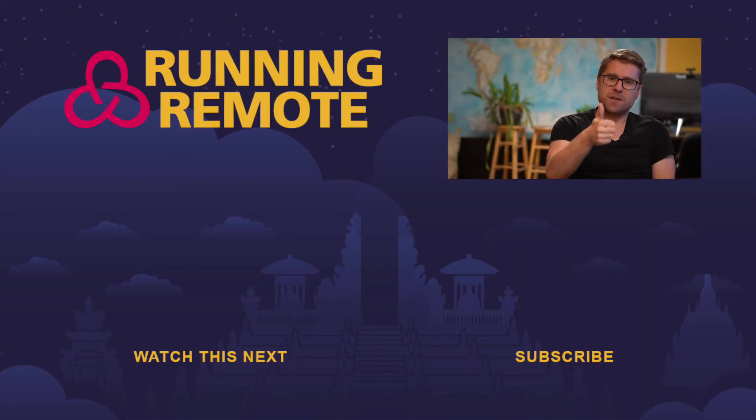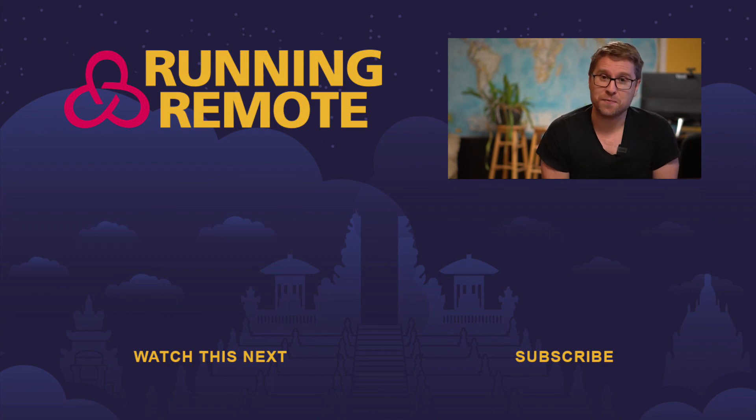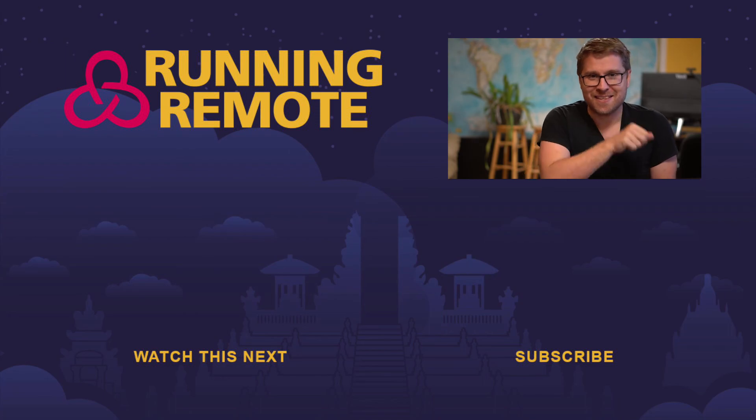I wanted to share this with you guys today because this is the stuff I nerd about all day long. If you liked the video, give it a thumbs up. If you really liked it, subscribe to the channel — it's completely free and we talk about nerdy mouse stuff all day long. See you in the next video.